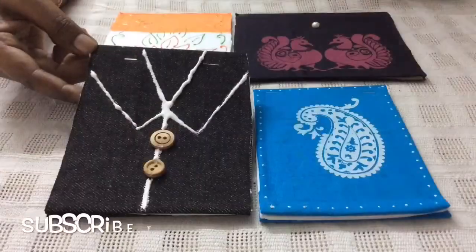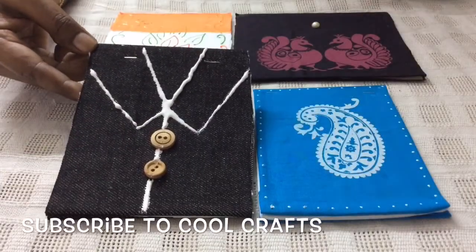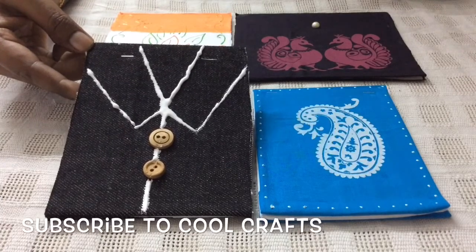Decorate the notepad like a shirt. You can present this notepad to your father or your brother — it's a wonderful, innovative, cute gift.